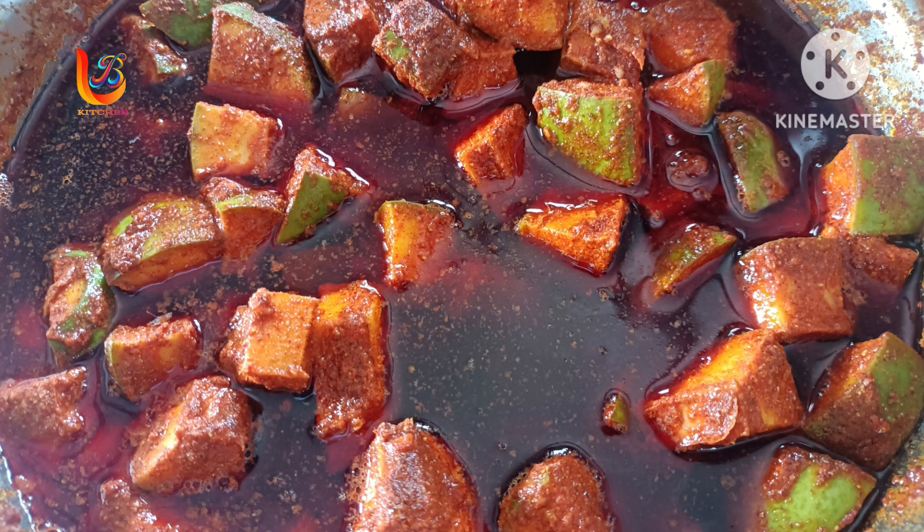Hi, Hello, Namaste. Welcome to LB Kitchen. Today we are going to show you how to make a dish. Let's see what ingredients are stored in LB Kitchen and how we're going to prepare this recipe.